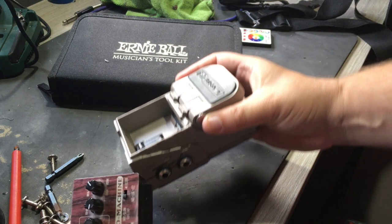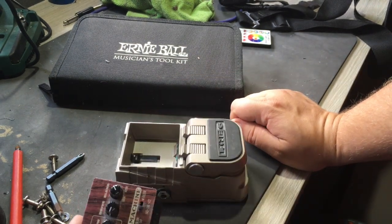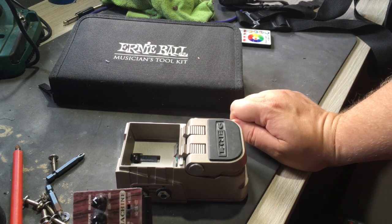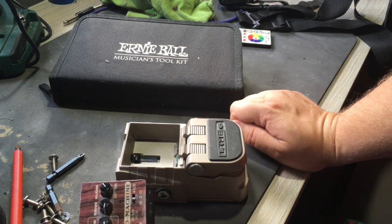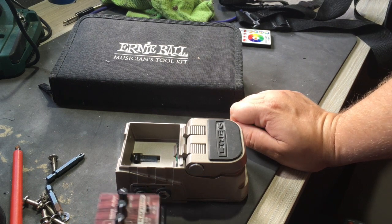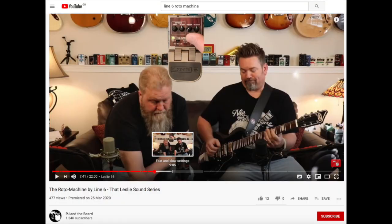I'm going to put a link in the description to some demos online that will play it better than I will — absolutely worth checking out. On next week's episode, we're going to look at the Fender Blues Junior 3; we'll be tearing that down, having a quick look inside it and hearing how it sounds. Thanks for watching. It's going to be easier if you go check out PJ and the Beards, because they have a very cool video — I'll put a link in the description below. Hope you guys enjoy.